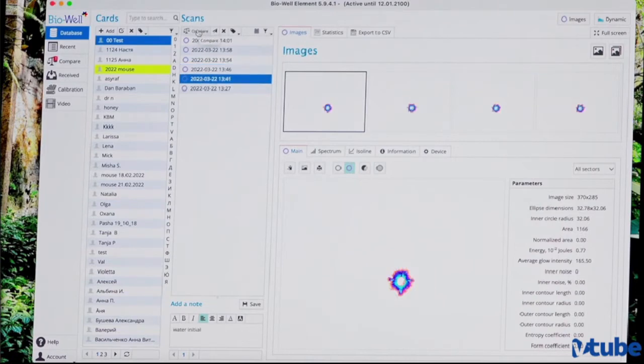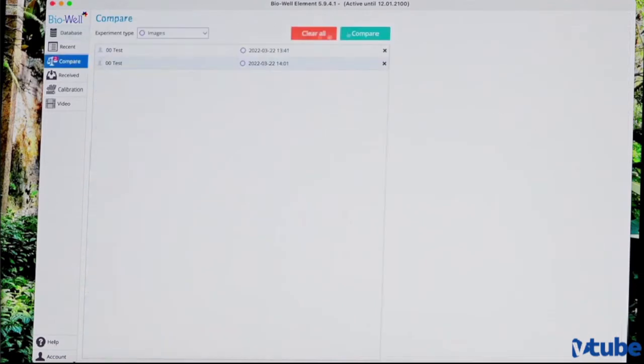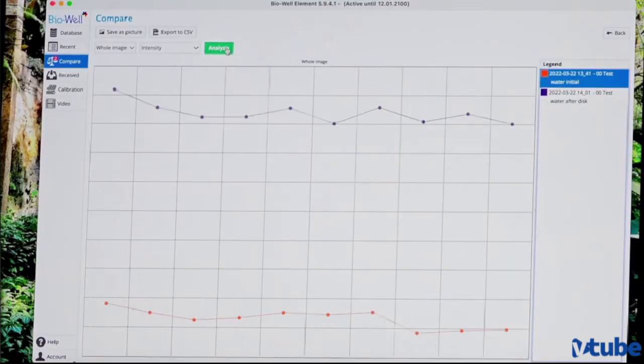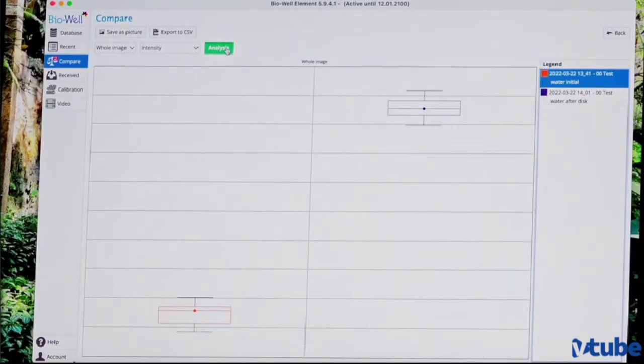We compare initial water and water after the disc, and we see a very big difference. This was initial water and this was water after the disc — you can see a huge difference in parameters, really very big difference. We can look at different parameters and on all parameters we have this very big difference. If we look at graphs, we see this difference in graphs as well, and of course we can look at images as well.